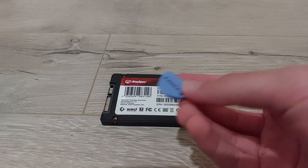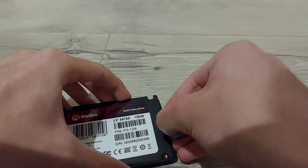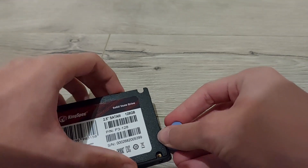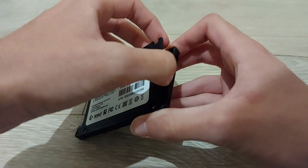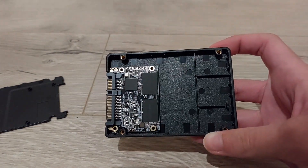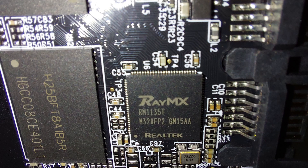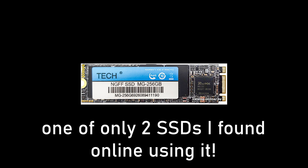So I cracked it open, let's check it out. Color me surprised — this random SSD from AliExpress isn't some messed up contraption. The controller being used here is a Realtek Ray MX RM1135T, which is actually fairly uncommon. You don't see many SSDs use this one.